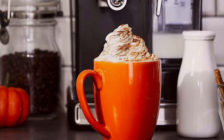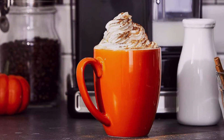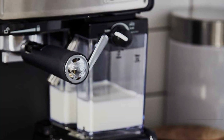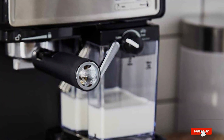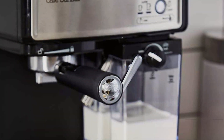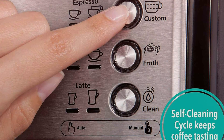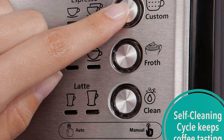Thanks for watching. We hope this guide to the best home cappuccino machines helped you find the perfect fit for your kitchen. If you enjoyed the video, don't forget to hit the like button and subscribe for more coffee tips and reviews. Share your favorite cappuccino machine in the comments below, and be sure to ring the notification bell so you don't miss our next video. Until next time, happy brewing!